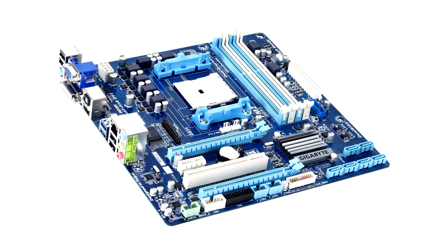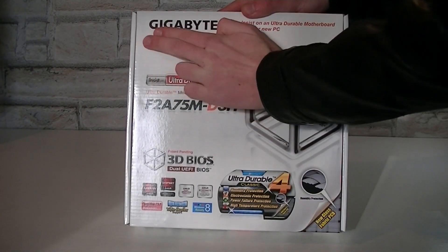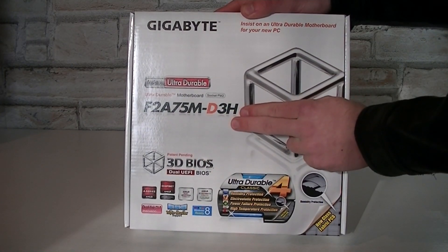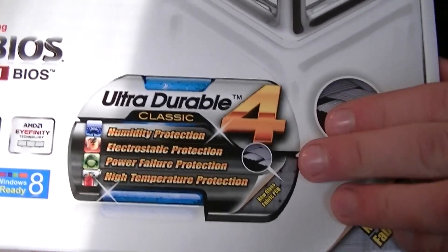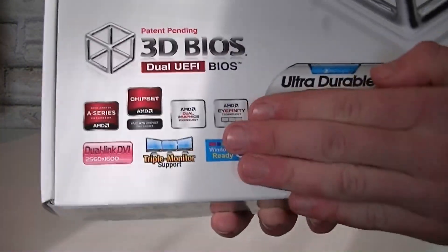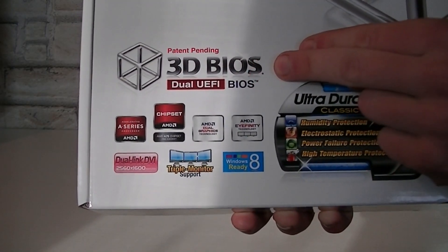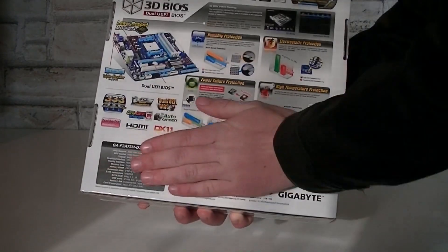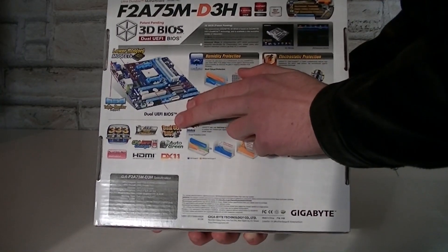As the model name already says, the A75 chipset is used. Here's the box for the Gigabyte F2 A75M D3H motherboard — that's an FM2 board. This is an Ultra Durable 4 board, which means it comes with great features and protections. This board supports AMD Dual Graphics and Lucid Virtu MVP, and is Windows 8 ready. On the box it even says 3D BIOS, which is Gigabyte's UEFI BIOS name. On the back of the box you get lots of details on the features, and there's even a picture of the board itself.